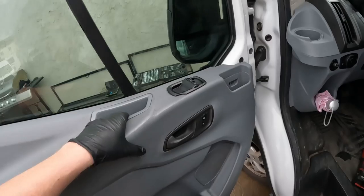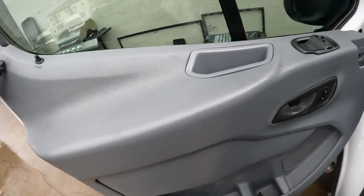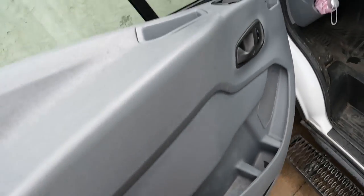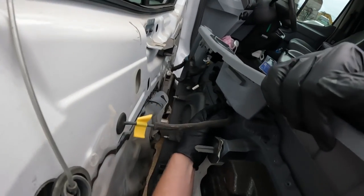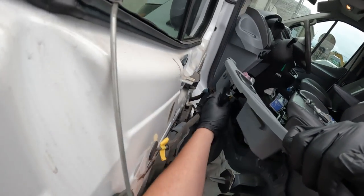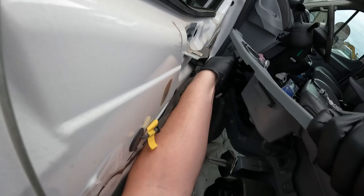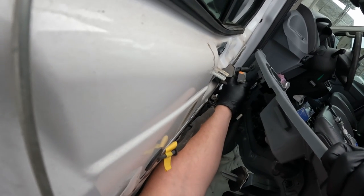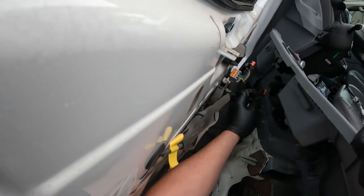All right, now the door panel is going to lift off. We're going to have some wiring holding it in still, so be careful of that. We also have the cable that goes to the handle here — just grab this tab right here and pull it toward us and that'll release. The release tab is toward the inside of the door, or toward the outside of the door panel inside of the van. On this front connector it's on the outside inside of the door panel toward the door, and we've got another one here toward the inside.